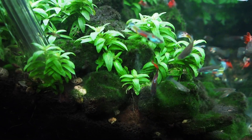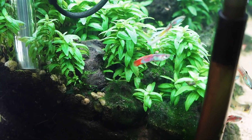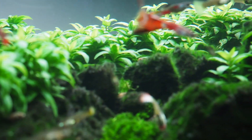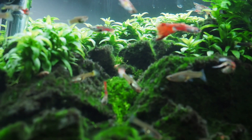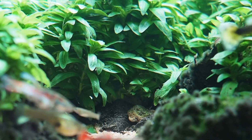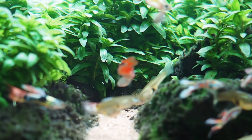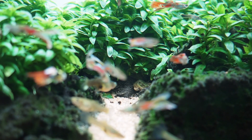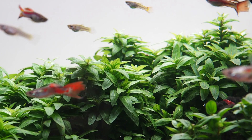The Staurogyne repens planted in between the rocks takes quite a few months to establish itself, but after it gets strong roots the plant will really thrive and flourish in the aquarium. We see it now becoming thicker and denser. Algae is not a problem anymore because it's growing well, and that's what really stops algae from forming in the first place. Really attractive plant, I like it.